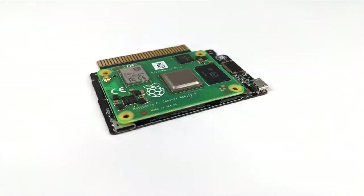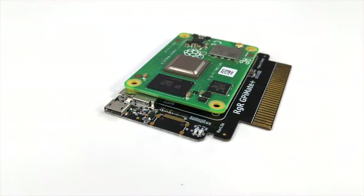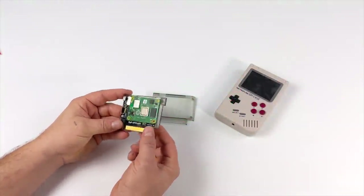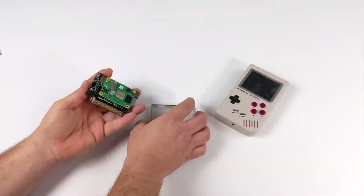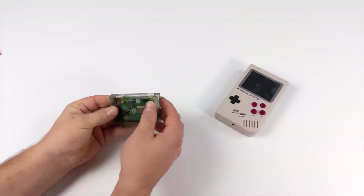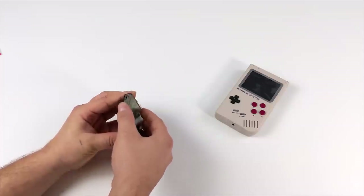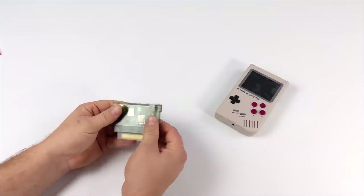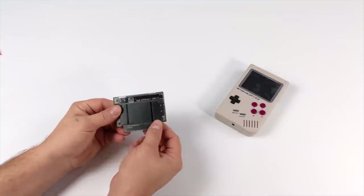Up top we do have a micro SD card slot we can access without having to disassemble the unit, and on this side we have another micro USB port. The developers and hardware designers at Retro Game Restore have done an amazing job with this unit. Now that the CM4 is installed, it's just time to snap the case together — we also have two screws that go in one side just to hold everything together, and once those are in we can install this in the GPi case. Since the CM4 is going to be pulling more power than a Raspberry Pi Zero, I would definitely recommend using rechargeable batteries.